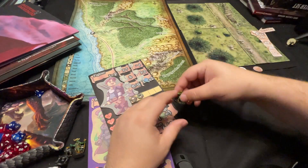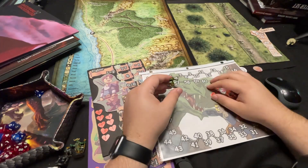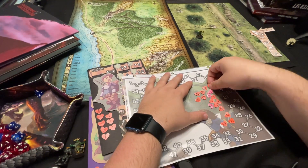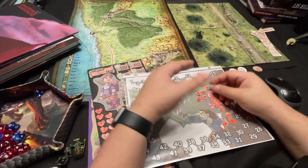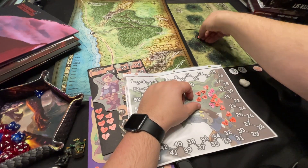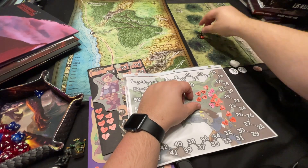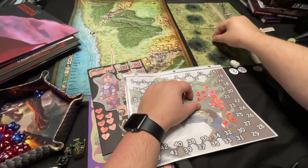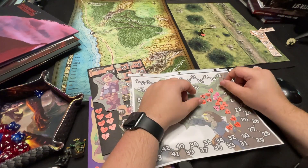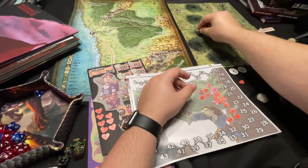Another thing you can do with the sticky tack is manage hit points. You have your goblins out there, and you can use these hit point trackers — so when a player rolls and applies damage, you can have them apply damage directly to the miniature. Now they can visually see how much damage has been dealt to each creature, and as the creature moves it's stuck. You can also use this to apply conditions — Faerie Fire, or deafened, or petrified — and visually see them on the miniature.